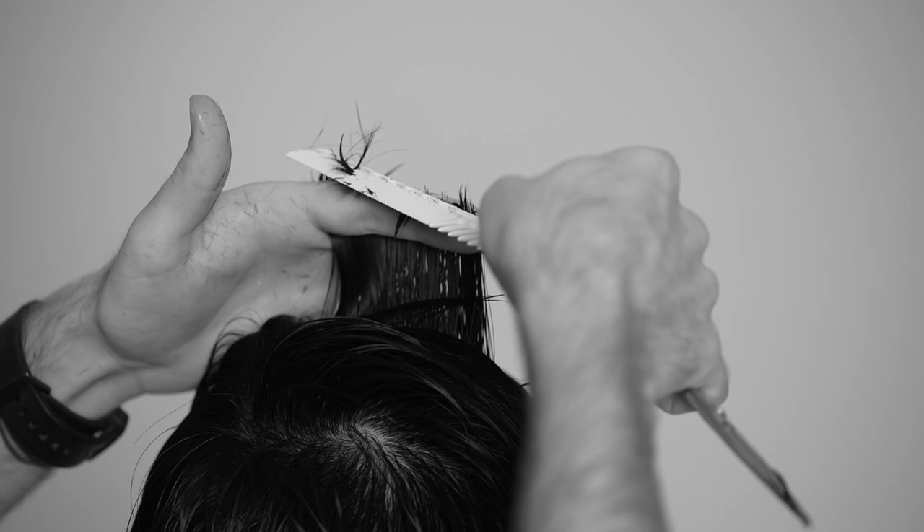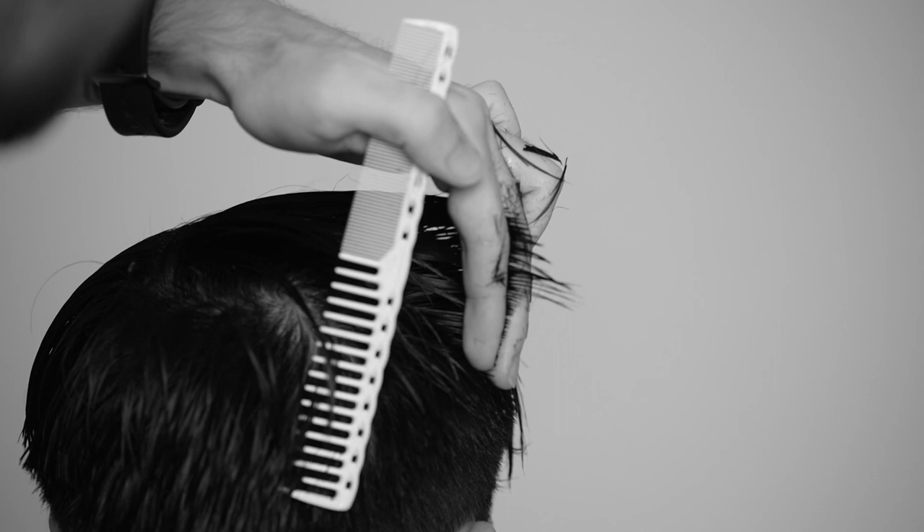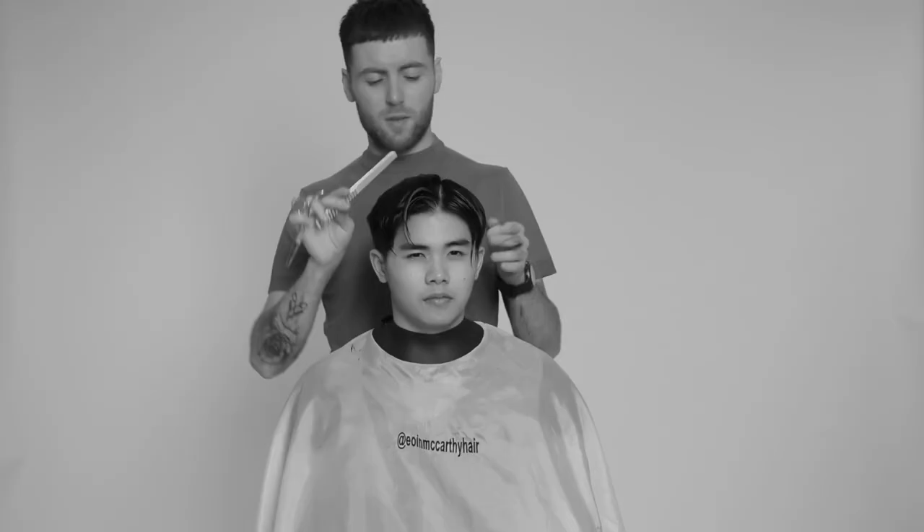When working my sections forward, each section will be over-directed back to the previous to ensure I'm following my guideline, being aware of my client's head shape and not distorting the shape by leaning too far forward. As the look we're aiming to achieve is quite textured and messy, I'm point cutting my shape into the haircut to provide maximum texture. As I'm keeping each section square to the profile guide moving forward, this will give me a difference in length between the apex panel and the contour before moving to the left-hand panel.